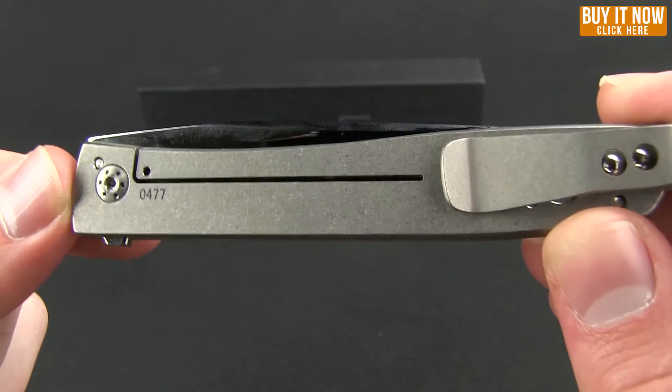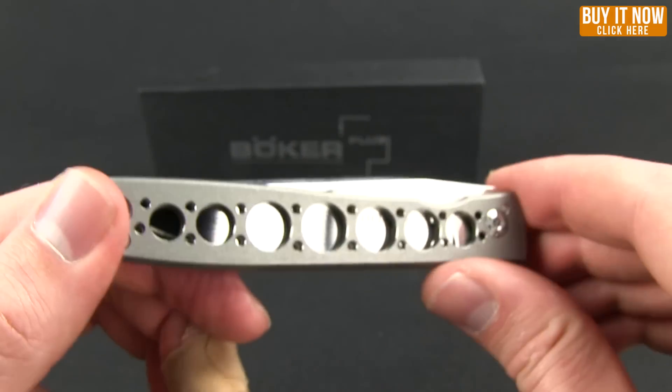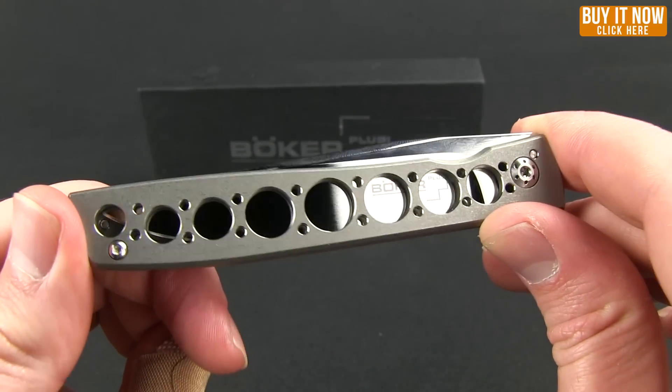You can see the stone wash finish handles, which are titanium. And the blade, as you can see through these kind of cool design holes, has that high gloss mirror finish.